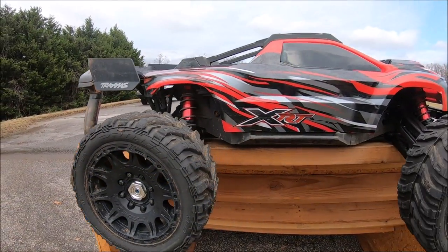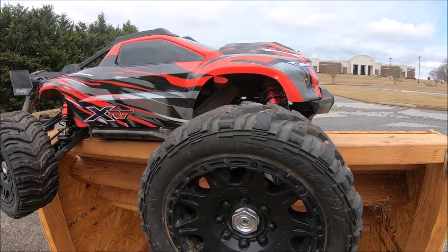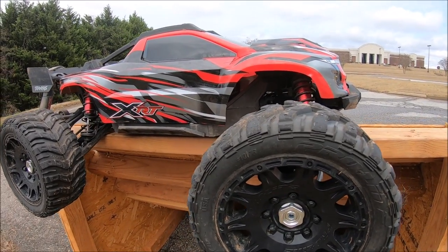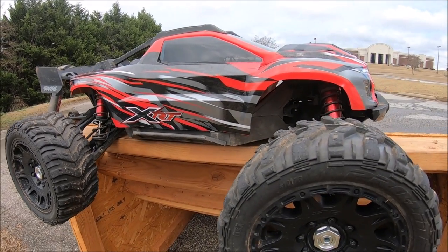What's up guys, it's Eric. I've got the Traxxas XRT 8S back out for another run. This is going to be kind of a mud run — we've had so much rain here lately, tons of rain in the forecast, and we'll try to sneak out here in between these rainstorms and get some footage in. I do have some more upgrades on this thing.